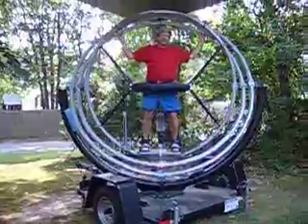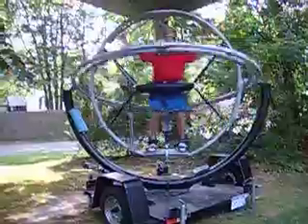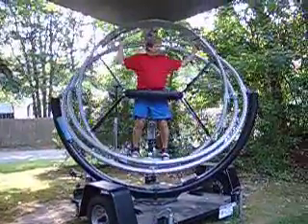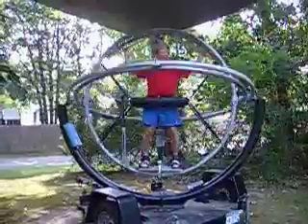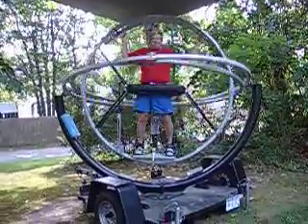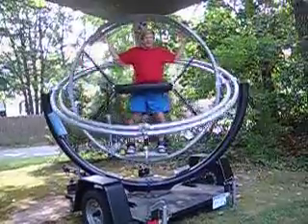It was developed originally for pilot training and weightlessness and different G-forces to train your body movement. One of the challenges is to be able to stand still on the Gyrotron, because the tendency is for a body in motion to continue in motion.